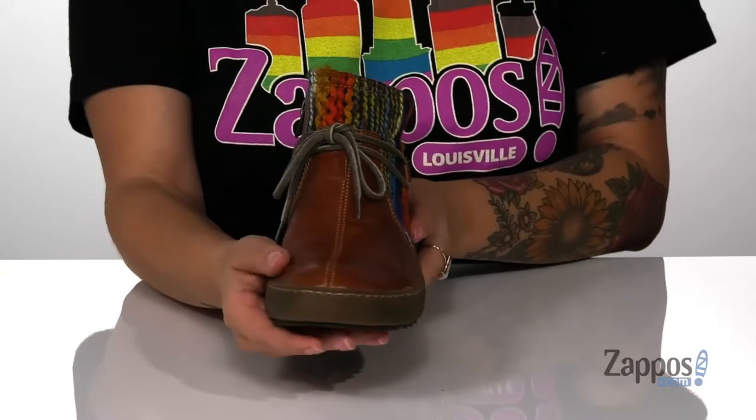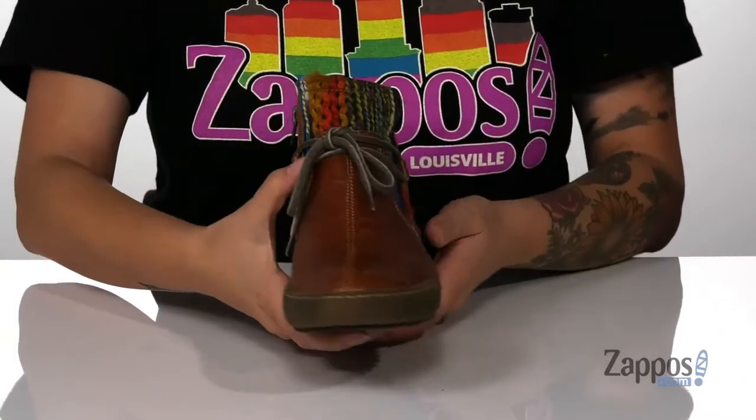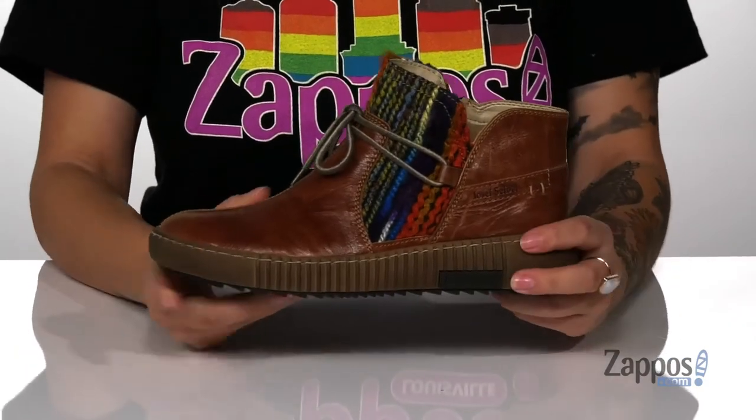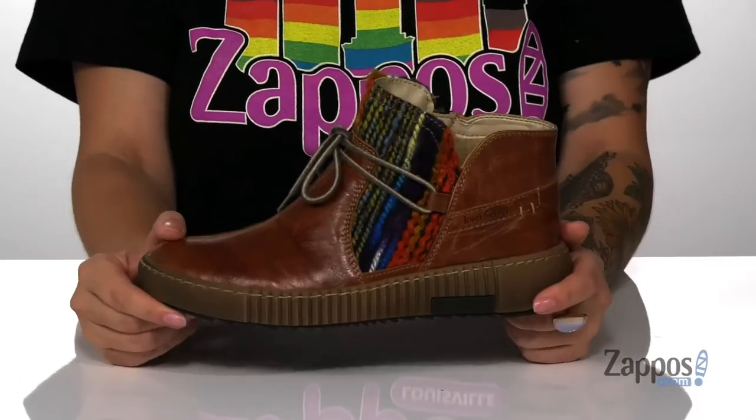They are a lace closure but on the inside there is a fully functioning zipper that's going to allow you to slip these on with no problem. That midsole has some flexibility so you can step with ease, and underneath there is a textured outsole for traction.